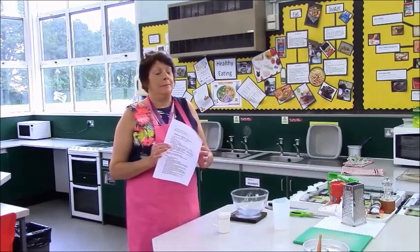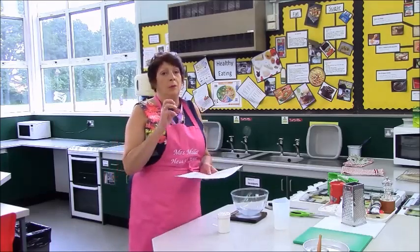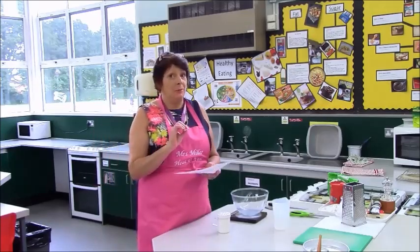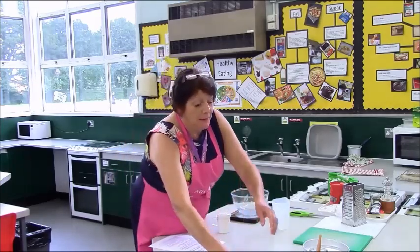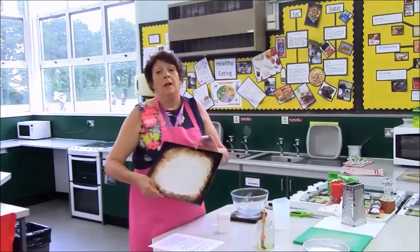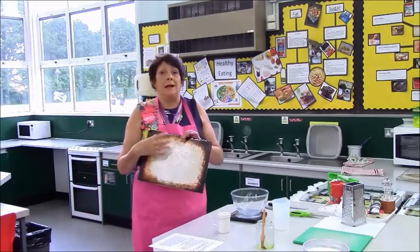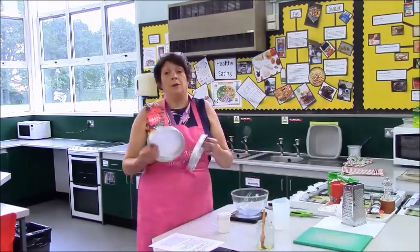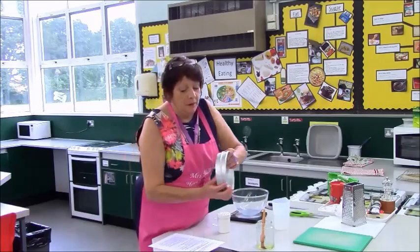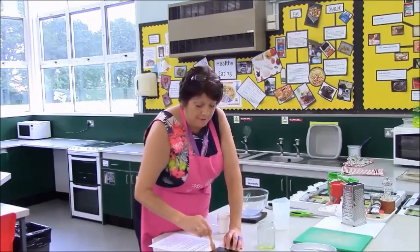Today we are either going to make pizza or focaccia bread. Your teacher will have given you a recipe and you have the choice. The difference is all the toppings go on top of the pizza, but with the focaccia bread all the flavours go actually into the bread. If you're making a pizza you will need the square tray, or your own pizza tray from home — you can cover it in foil and take your pizza home whole. If you're making the focaccia bread you will need two of the sandwich tins. Whichever you're making, you will need to lightly grease your tray.